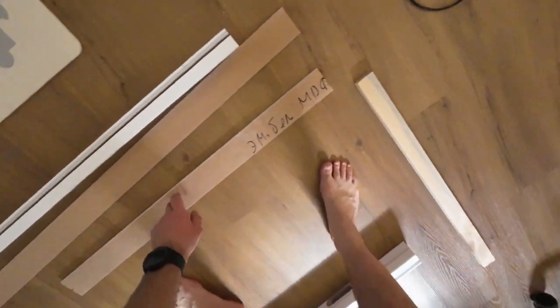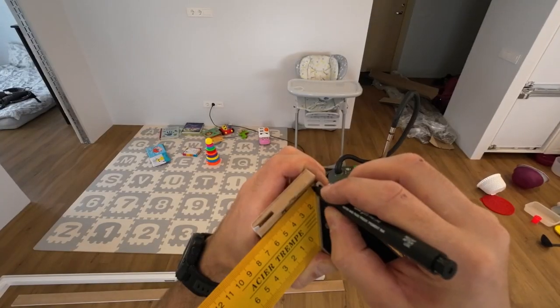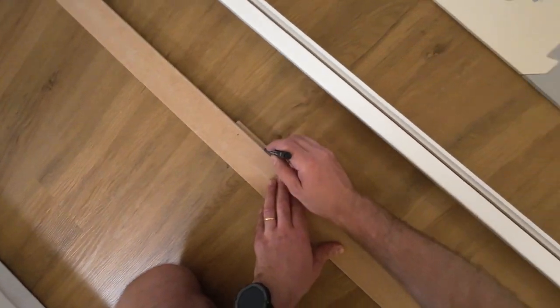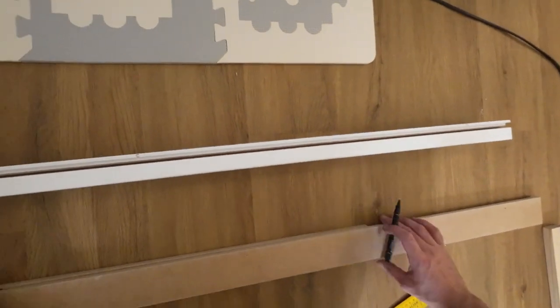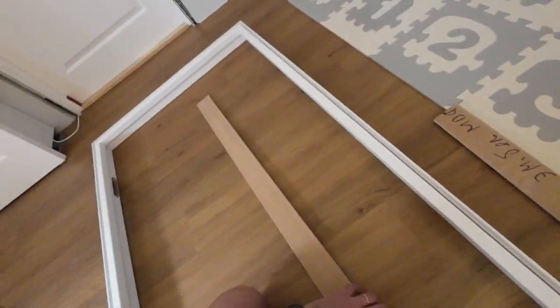I'm going to cut off 5mm from this side and this side, and it's going to be on an angle. So I'm going to cut a little bit very flat here. Ready.